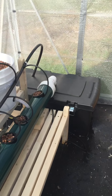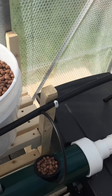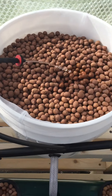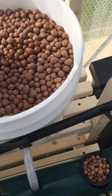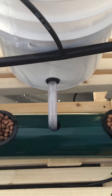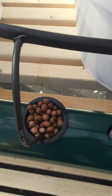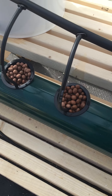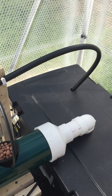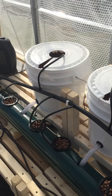This will run every 15 minutes on a timer. You can see that the water gets pumped up into the clay media — this feeds the roots — and then gets drained down into this 4-inch PVC pipe and back into the reservoir.